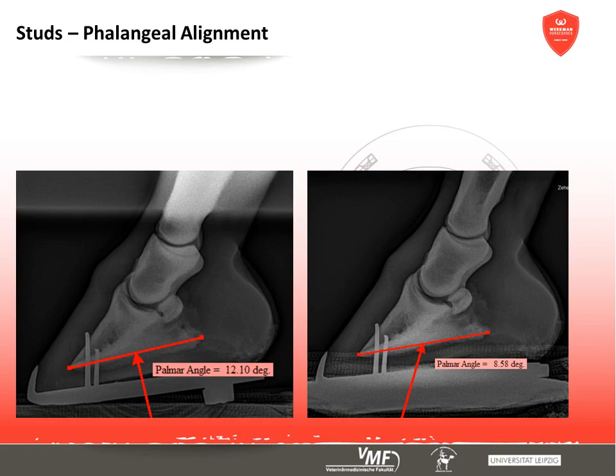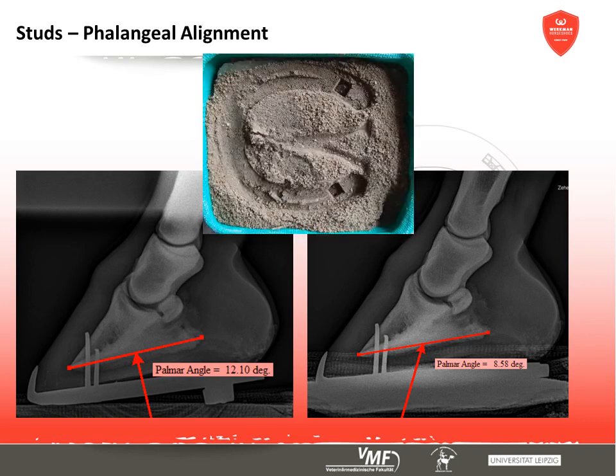On firm ground, studs and wedges have the same effect on the toe axis — the coffin bone's alignment becomes steeper. On soft ground, however, the studs penetrate the ground far more easily so that the palmar angle is considerably smaller than on firm ground. This effect is intensified by increasing forces during motion.